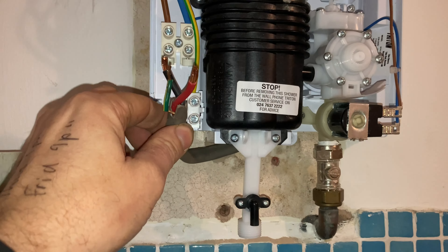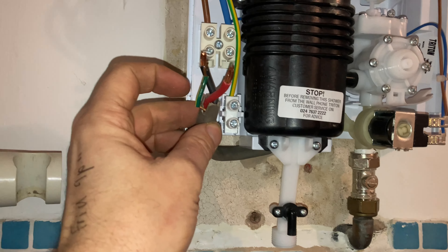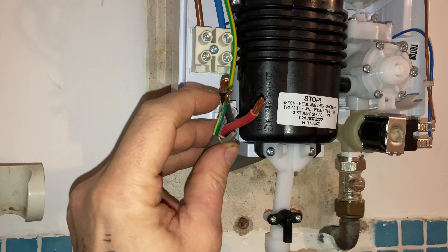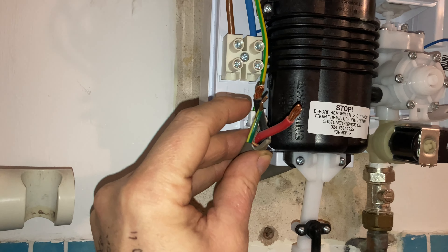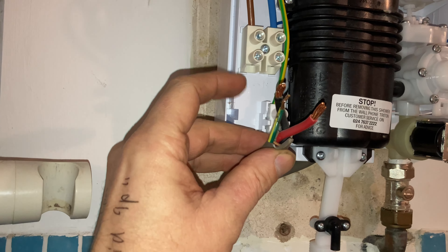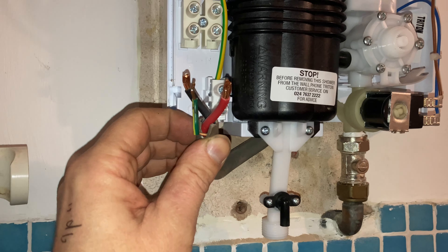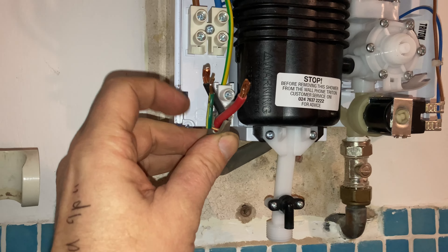I've also fitted the isolation valve to take it up half an inch so it brings everything closer together and makes it easy to connect. Whenever you do electrical connections on showers, always make sure there's no copper showing — the whole cable needs to be hidden in the actual terminal, because showers can get quite hot. There's 8.5 kilowatts here, so it needs to be fully inserted.